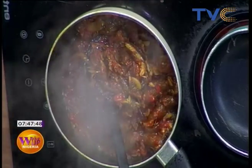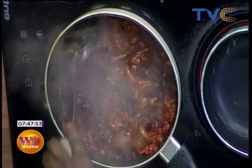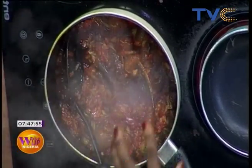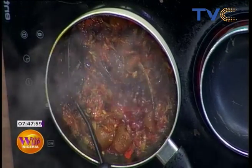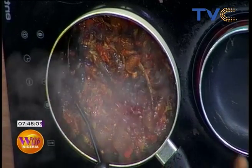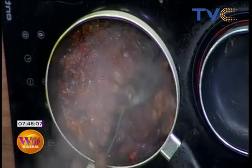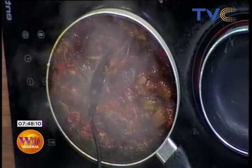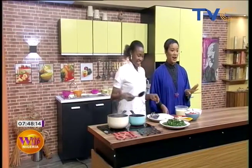We added the spices and everything necessary to make it tasty. The next step is to add the vegetable. Cooking is so easy and interesting — well, that depends on what you're cooking. But as long as you love what you do, you won't see it as stressful. Cooking is no stress at all.